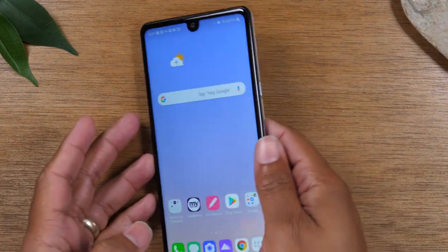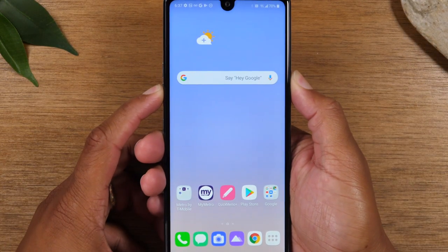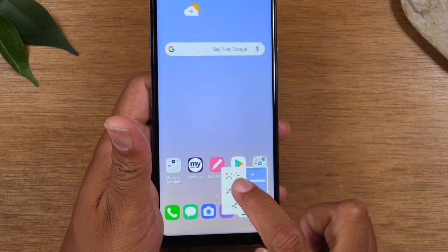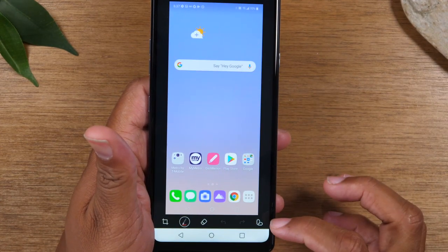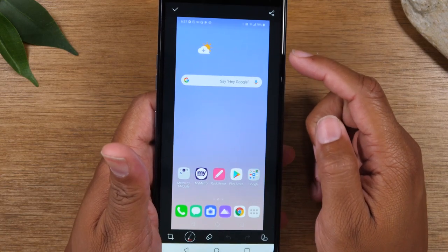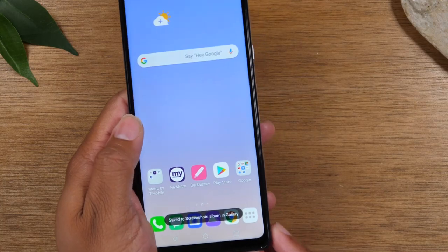All you need to do is hold down on the power button and volume down for one second, and that will automatically trigger a screenshot. From here, you can tap on the little pencil and this will allow you to edit it further, where you can crop it right on the picture or share it out. When you're done, just simply hit that button and it will save to your gallery.